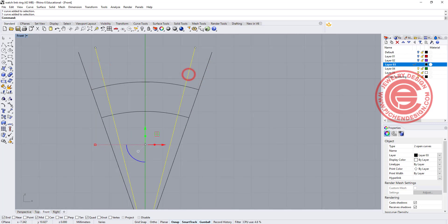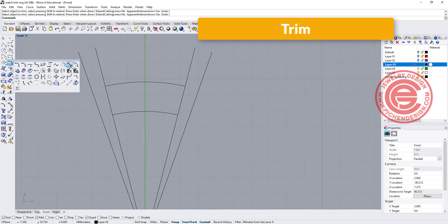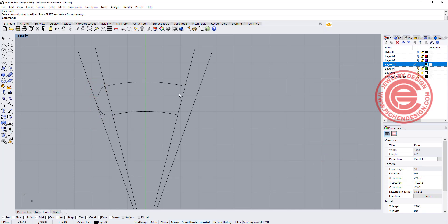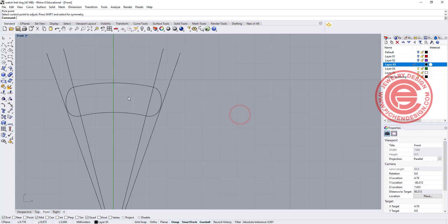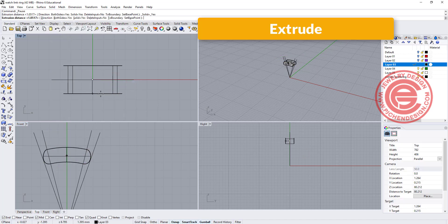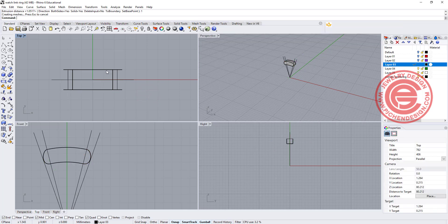I'm going to use those two curves and trim off this area. Then use the blend command — we want to blend between here and here, and we want them coming back a little bit so they don't pass that line. Click OK, and do the same on the other side, bringing it back to the line. Let's go ahead and join everything. To make it into a solid, we are going to use extruded planar curve straight, and set the extrusion to one millimeter on each side, so the thickness will be two millimeters.